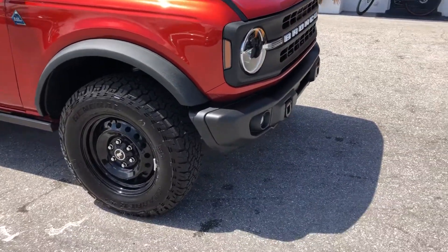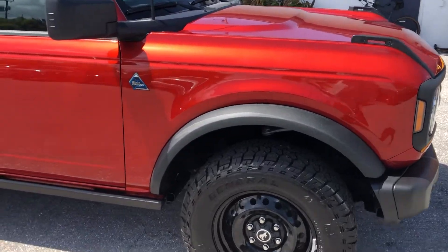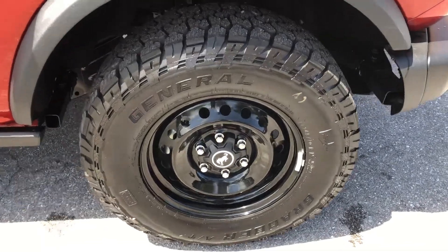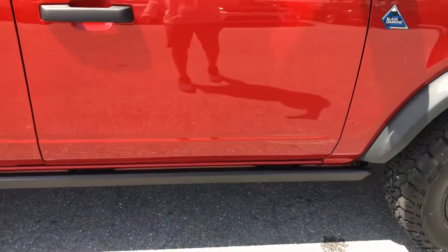Passenger side front quarter panel. Tire and wheel — like new tread.